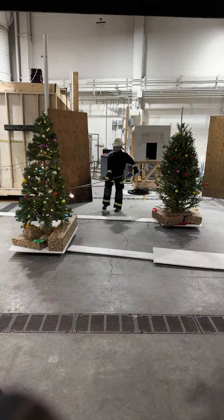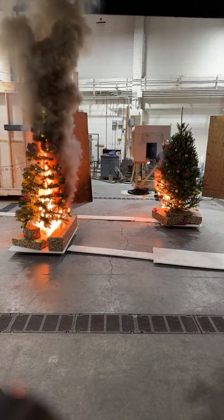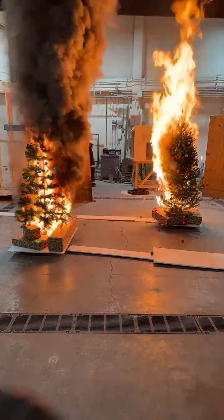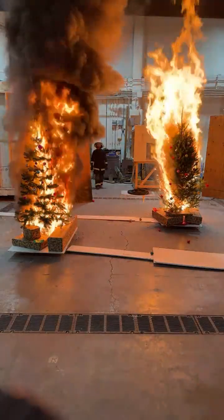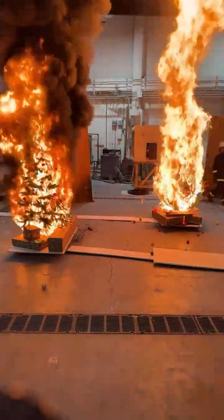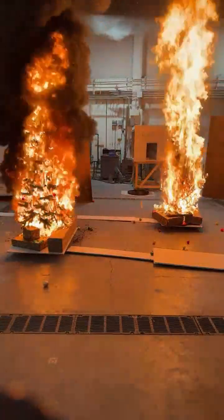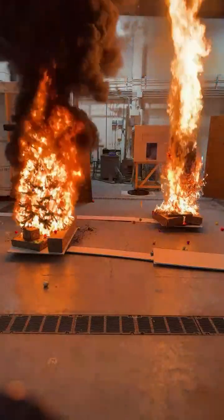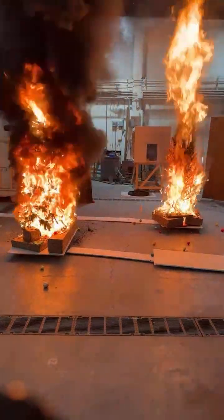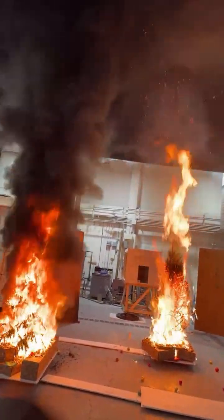I can actually see when he added the fuel on there — that's awesome. Yeah, that looks nasty. I would not want to be in that. That does not smell good either.